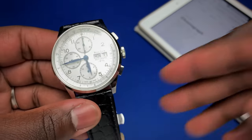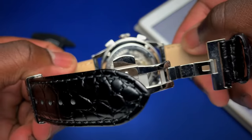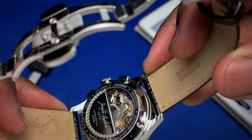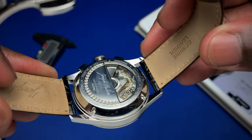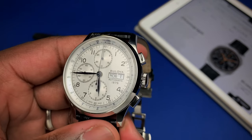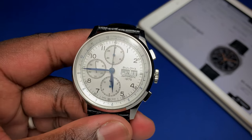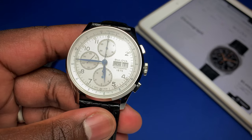Another thing I would have loved to see is a bit more decoration on the movement. It's really bare bones — there's more decoration on the case back than on the movement itself. For a chronograph bearing Joseph Bulova's name, they could have done a little more. The last negative: the dial is silver, but the date wheel is a basic black-on-white. For a limited edition piece I would have loved to see maybe blue-on-white — just something a little more special.